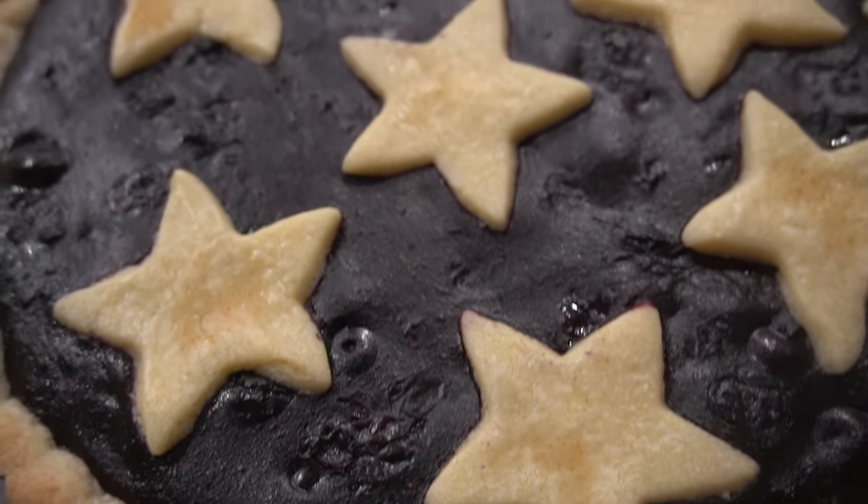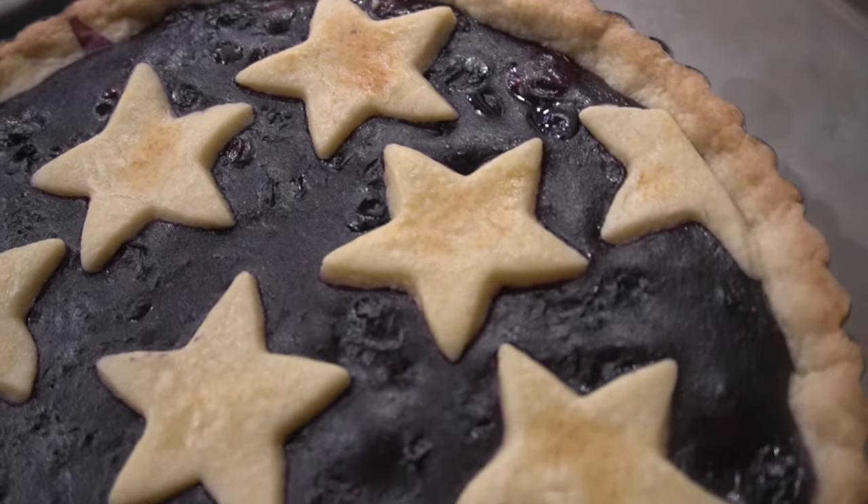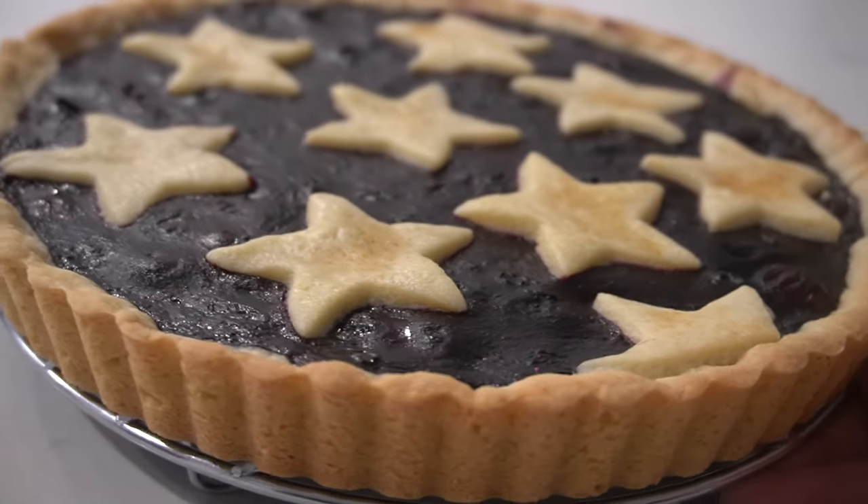Hello everyone, welcome back to An Italian In My Kitchen. I am Erika and today I want to make with you a delicious breakfast treat — that's what I would call it — because that's when we usually would have it, or as a snack if you want. We are going to make a blueberry crostata, a very delicious recipe and something that feels very nostalgic for me because I used to have it for breakfast in the mornings before going to school.